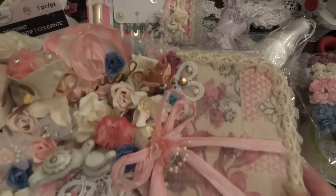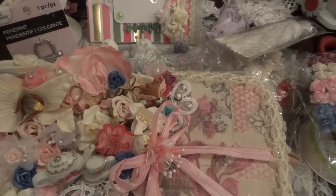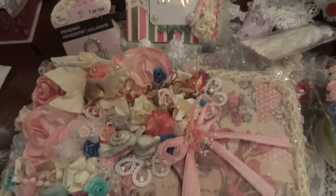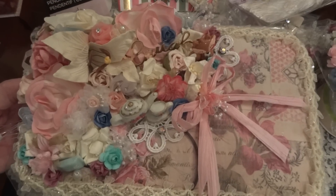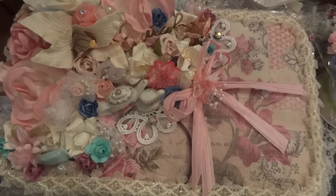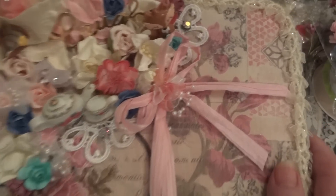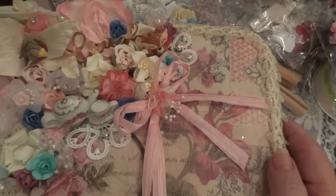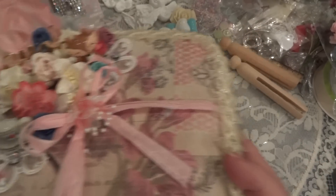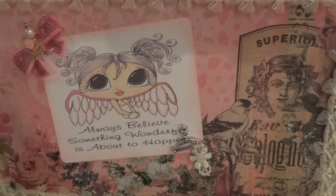Look at what she made! I've got to lift up the camera - I know I'm going to bounce but I've got to lift it up a little bit. She altered an egg carton. I'm trying a different way of using my camera so it doesn't bobble. The lid doesn't come off so I'm going to open it up. It says 'Always believe something wonderful is about to happen.'